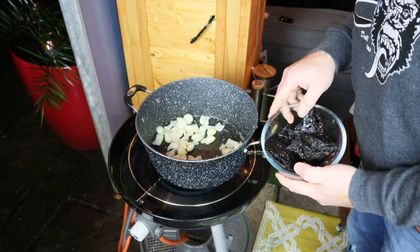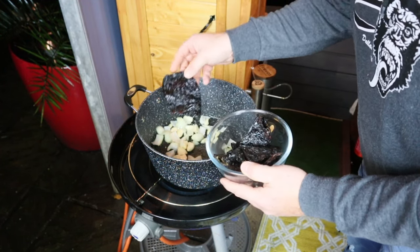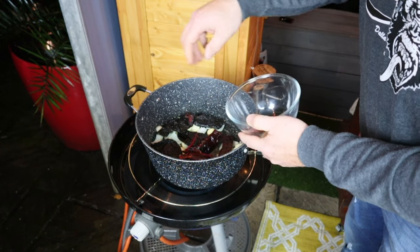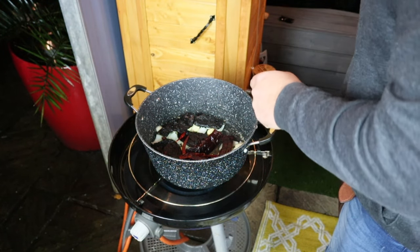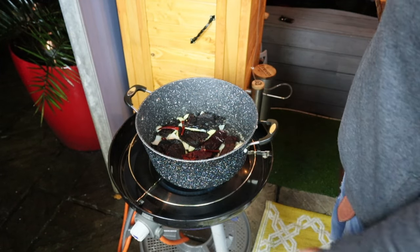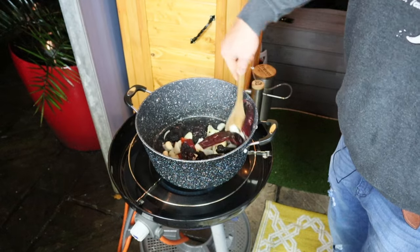Once the onions and garlic start frying off, I'm going to take all of our chilies — we've got plenty of them — and drop them in. This is just going to start to wake them up, bring out some of those flavors, and let the oils release. I've prepped them by nipping off the top and dropping out most of the seeds. Let's start warming them up and bringing them back to life.